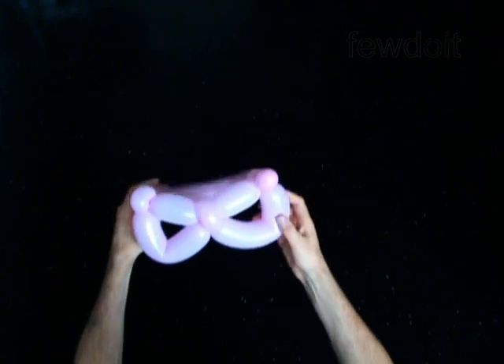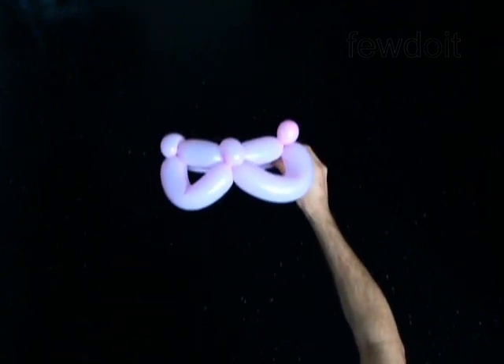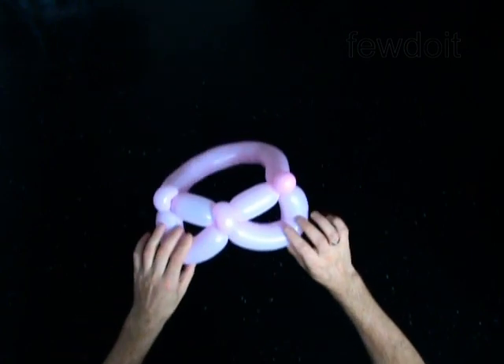The eyeglasses are very stylish, but I would not recommend wearing them. Remember, a balloon may pop and hurt your eyes.